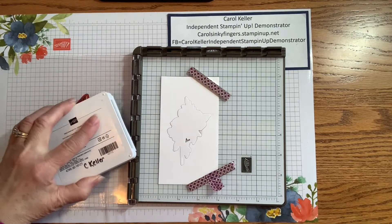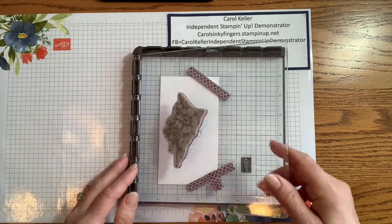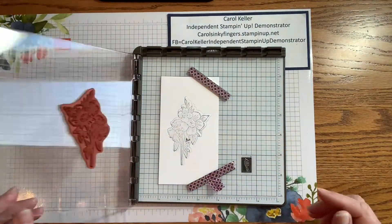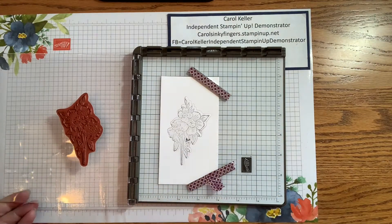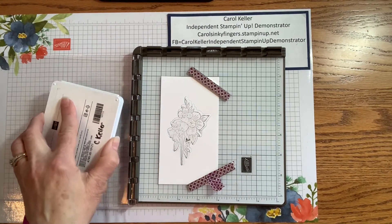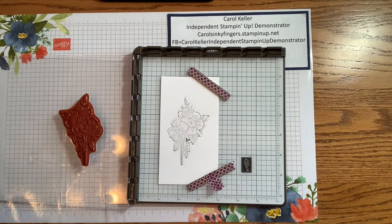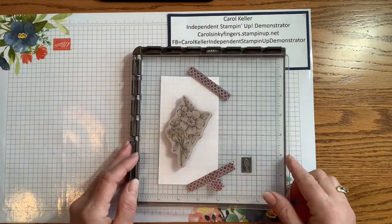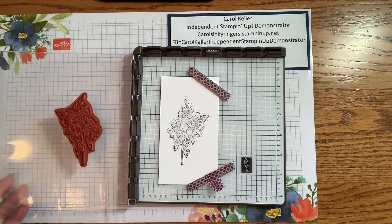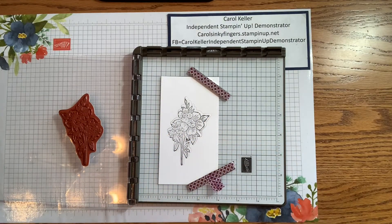I'll ink up the stamp and then stamp it. I can see I missed a few spots, so that is the beauty of the Stamparatus too. I can ink again and make sure I get good coverage, and I know it will stamp in the same spot — and it is all within the lines of the die cut, which is just what I want.